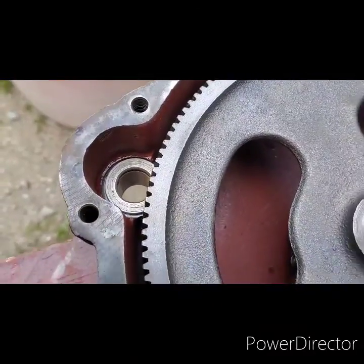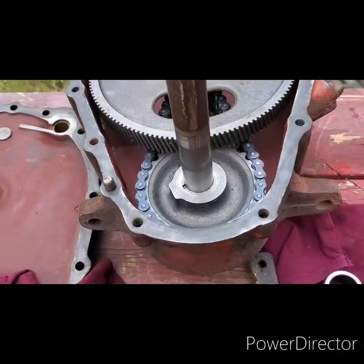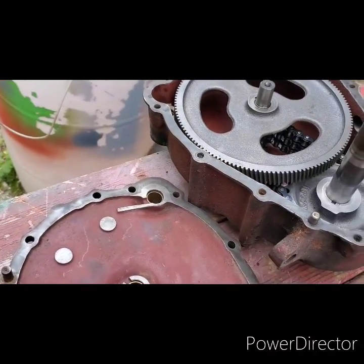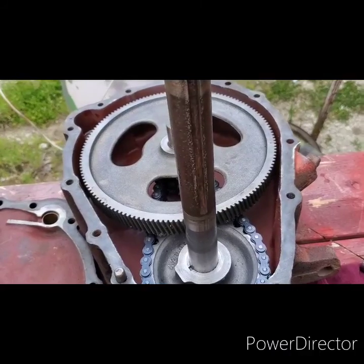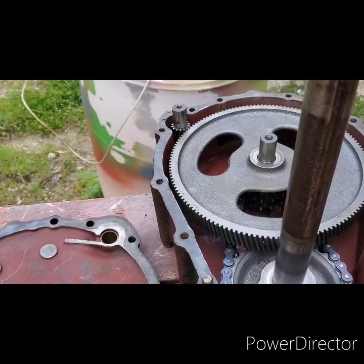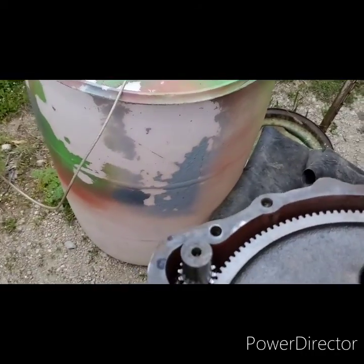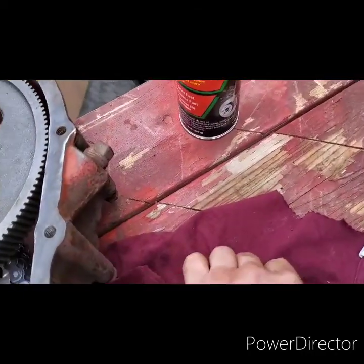Need to get that thrust washer in there first, everything nice and clean. Pinion gear slides right in, then you have to remember...